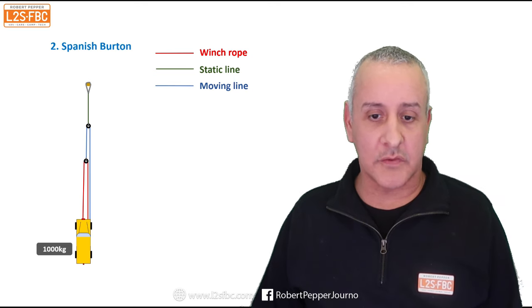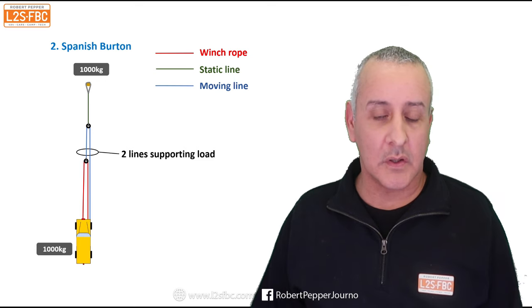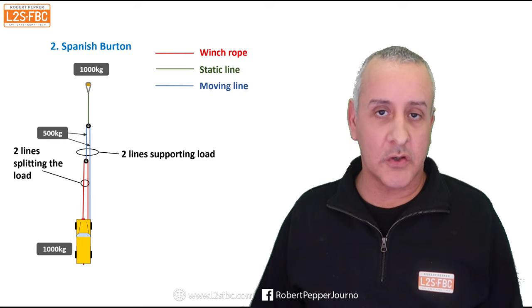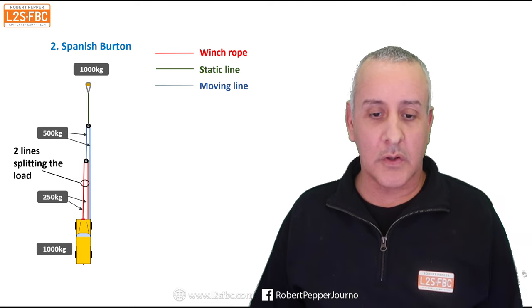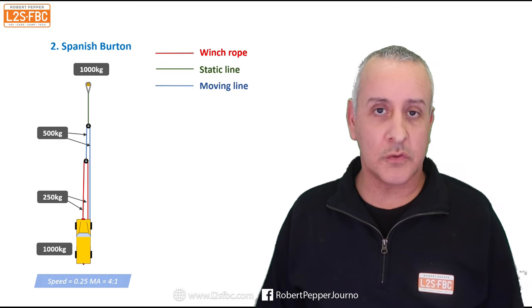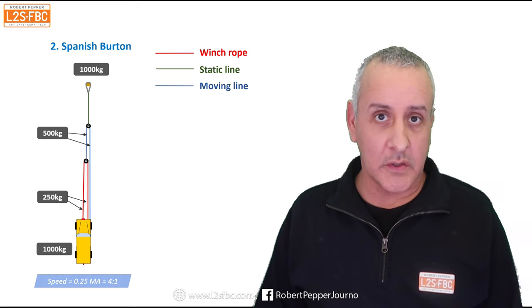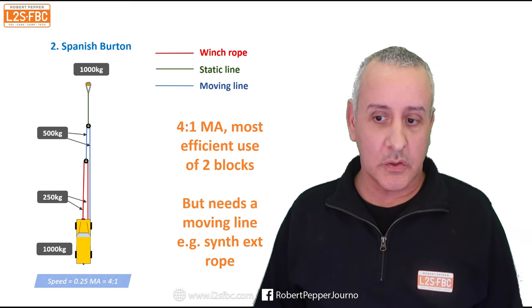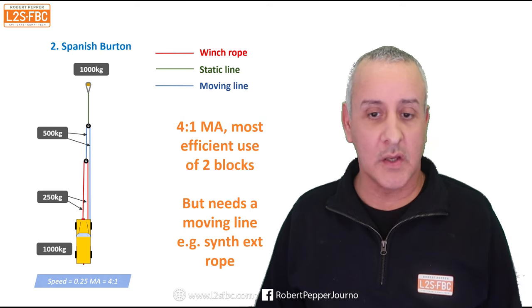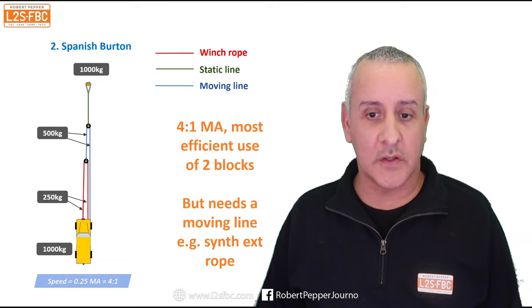The way that works: we still have our 1,000 kilogram stuck force and 1,000 kilograms required on the anchor point. We've got two lines supporting the load, split 500 and 500. Then there are two lines splitting that 500 load, giving 250 and 250. That means we've got a mechanical advantage of 4:1 — not 3:1 like the classic double line pull. For every meter of winch rope pulled in, you only move forwards 250 centimetres. This is the most efficient use of two snatch blocks, giving a 4:1 advantage, but you do need a moving line — typically a synthetic rope winch extension; it won't work with a winch extension strap.